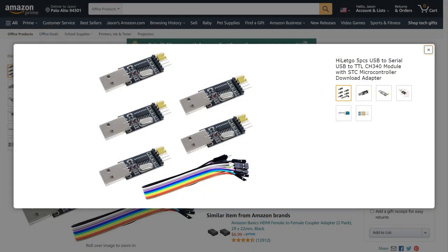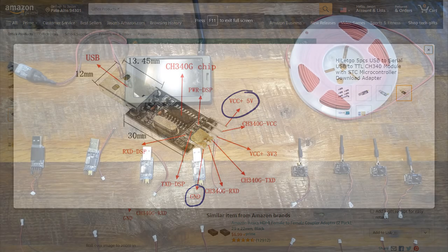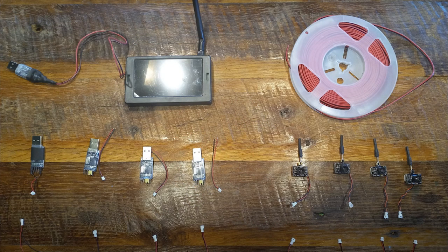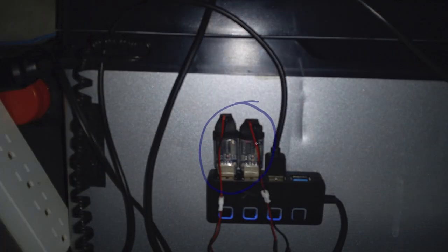To wire the cameras to the USB hub, I purchased USB adapters. The USB adapters may seem complicated, but they actually have a simple design that designates one of the metal pins for power and one for ground. There are also a lot of other pins for different uses, but I only needed the adapters to provide power for the cameras. As you will see in the next video, I simply connected the wires from the cameras to the power and ground pins on the adapters. With the adapters attached, I could then plug the cameras into the USB hub.